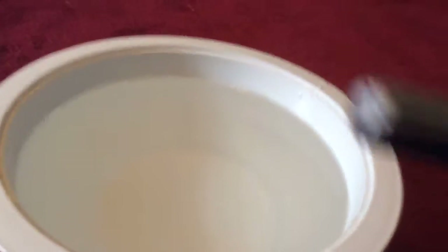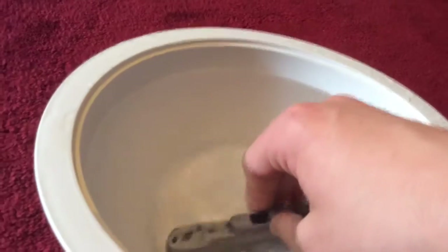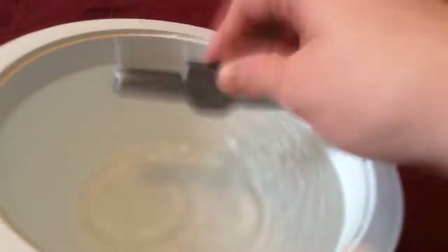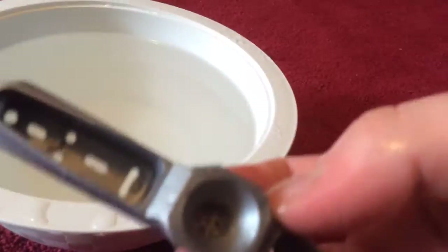I shook out the water, now we just have moisture in there. Let me try again to see if I need to get any more out. Now I'm shaking out the water that's in it, so now there's only moisture in this.